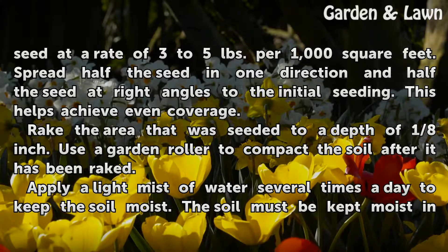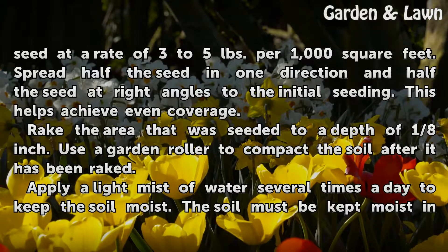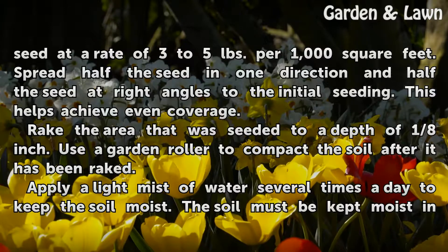Rake the area that was seeded to a depth of one eighth inch. Use a garden roller to compact the soil after it has been raked.